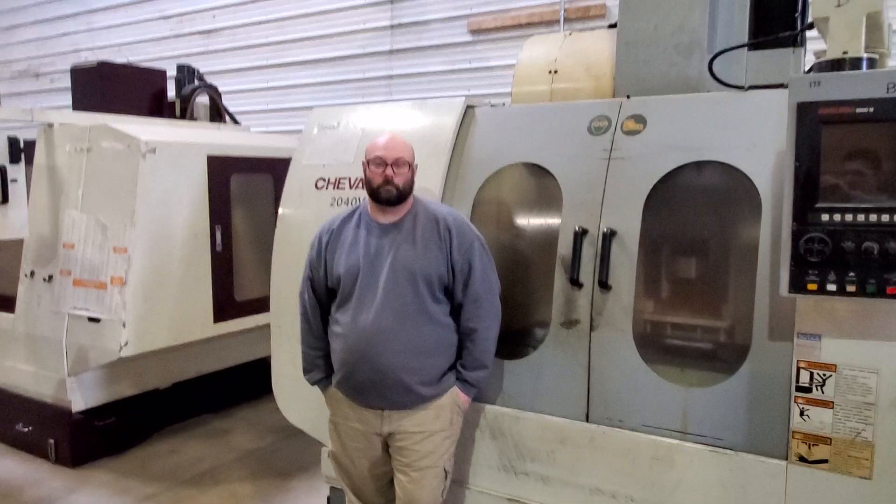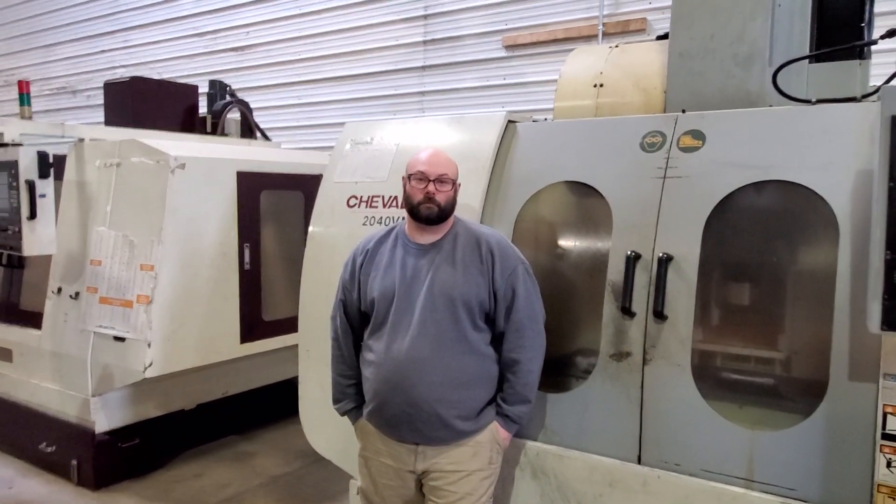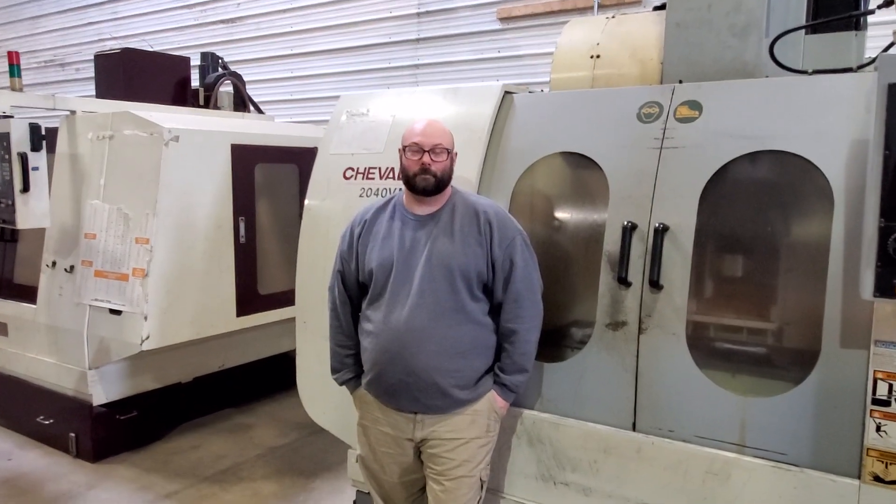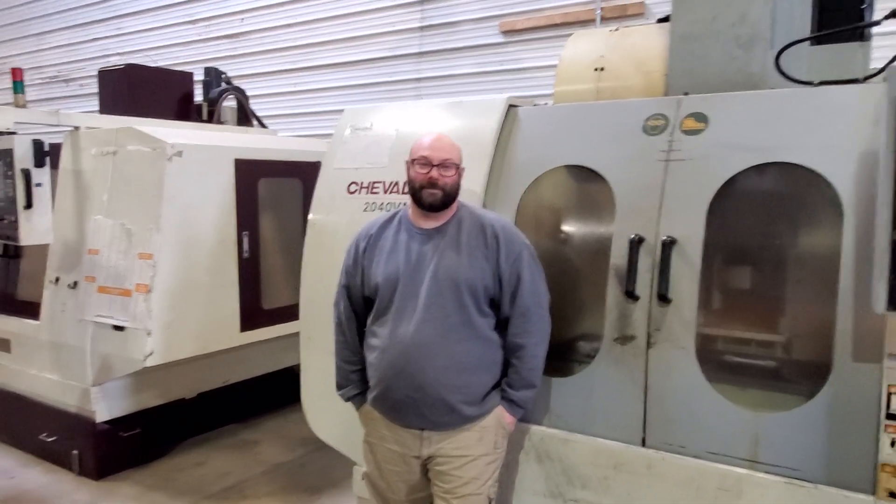Josh is from Pennsylvania, near Lebanon here, but he's got a little bit of a drive to come in, but not too far. So thank you for being our first official employee.